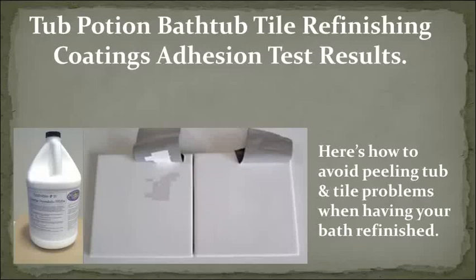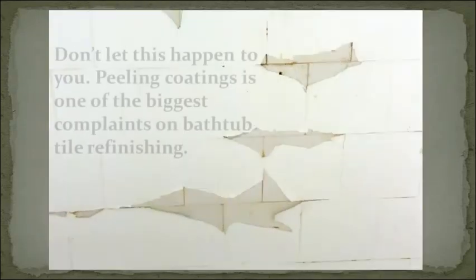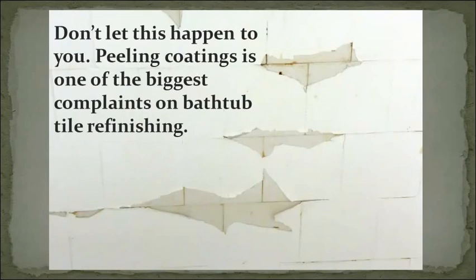Tub Potion Bathtub Tile Refinishing Coatings Adhesion Test Results. Here's how to avoid peeling tub and tile problems when having your bath refinished. Coating peeled off in sheets — complete failure. Don't let this happen to you. Peeling coatings is one of the biggest complaints on bathtub tile refinishing.